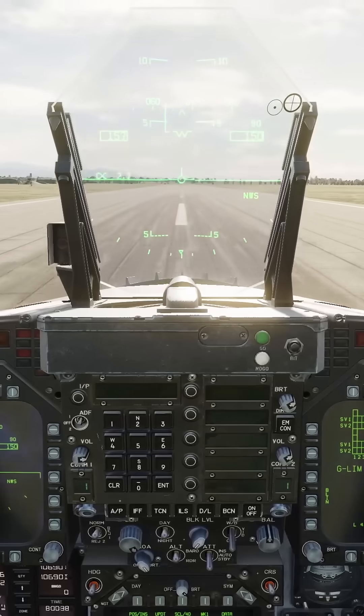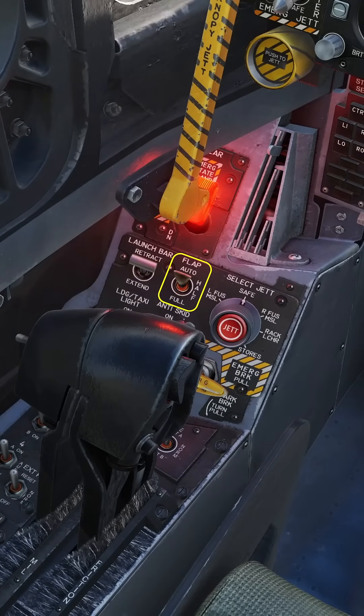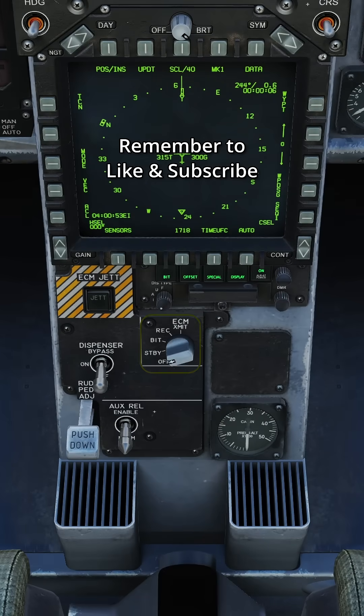Don't pull back on the stick. The nose will lift itself. Once airborne, gear up, flaps to auto. While airborne, set RWR, jammer, and dispenser as required.